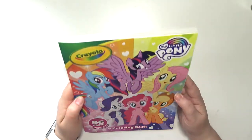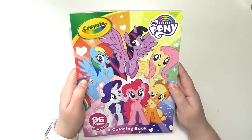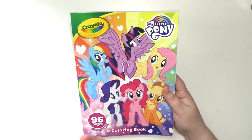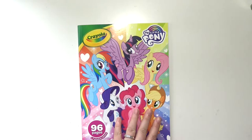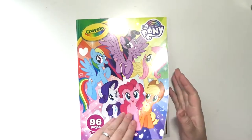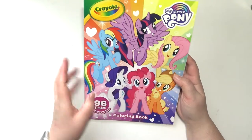Hey everybody, welcome back to my channel. Today I am going to be doing a flip through of the Crayola My Little Pony coloring book. And if I'm not mistaken, unlike the other two — the Once Upon a Time and the Unicreature one — this one doesn't have any activity pages, which is great, which I appreciate. It has 96 pages and one sticker sheet.